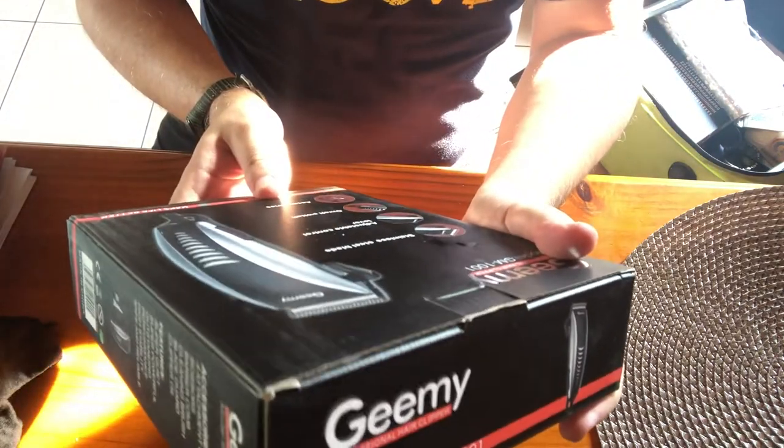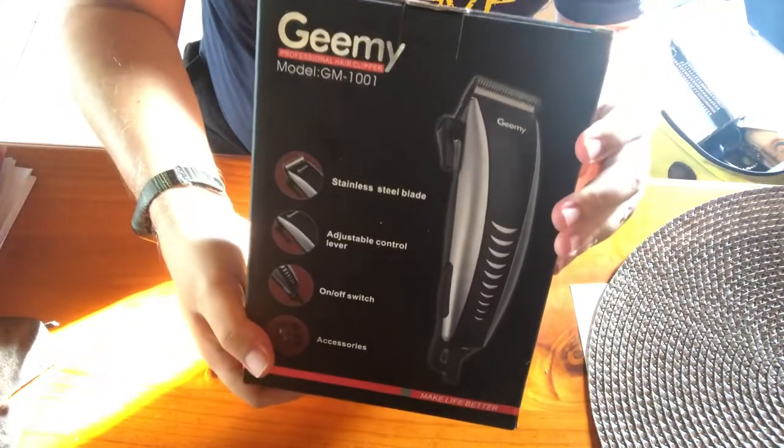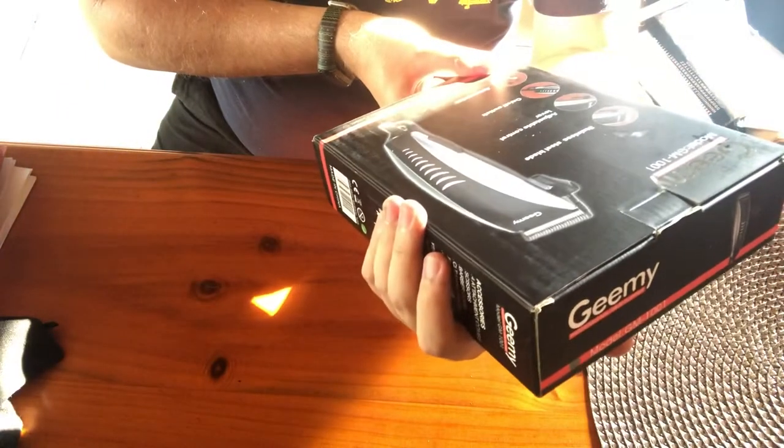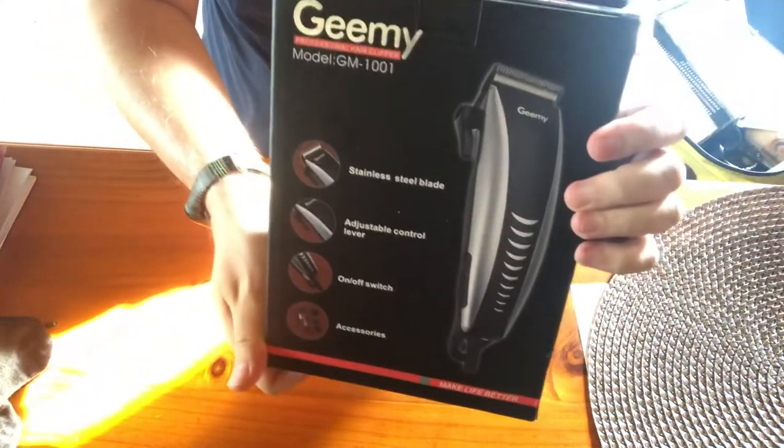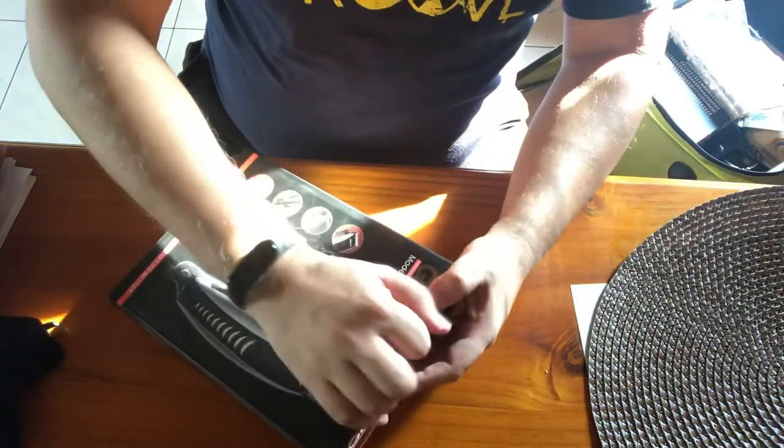It says stainless steel blade, adjustable control lever, on/off switch, and accessories. They have all the accessories, so let's open it.